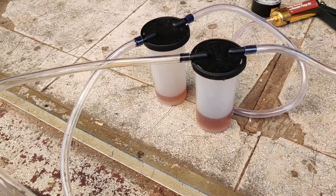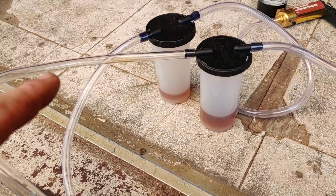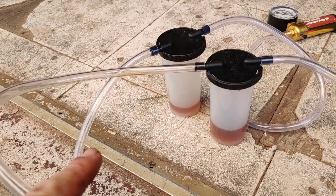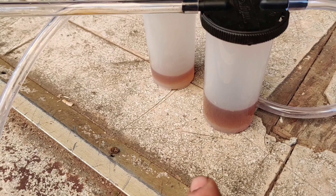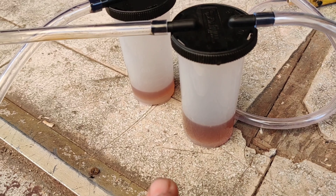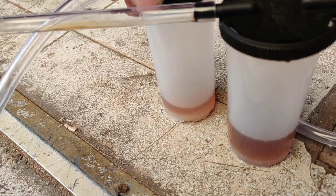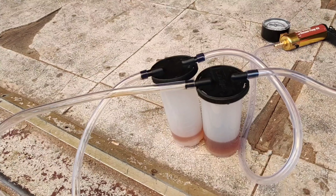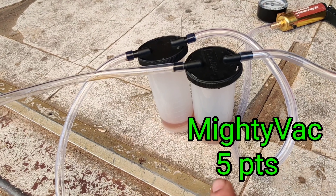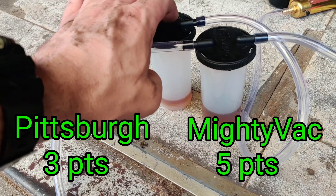My goal in that test was to pump each one up to 15 inches of mercury, open the bleeder valve, and let it flow until it went down to about 5 inches of mercury — which is about where they stopped flowing. I wanted to see which one had more volume in the collection container. The MightyVac had way more volume of liquid, meaning it held vacuum better and pulled better — almost double the Pittsburgh one. In a side-by-side comparison, MightyVac gets a five out of five and Pittsburgh gets a three out of five.